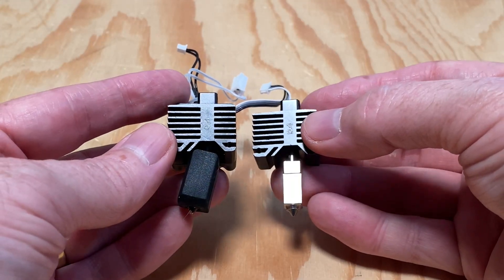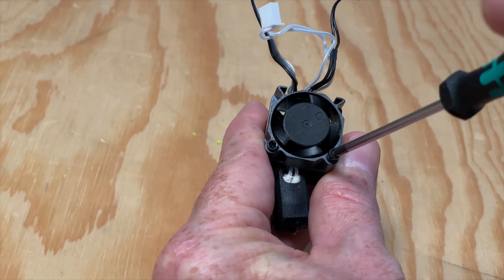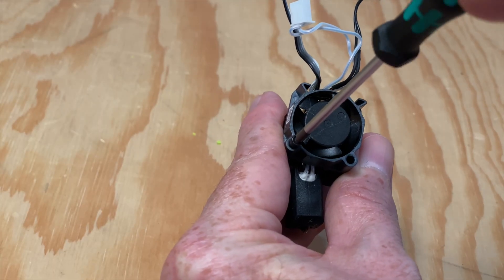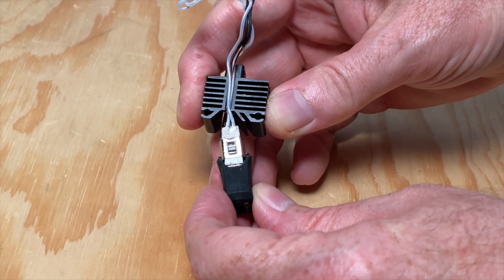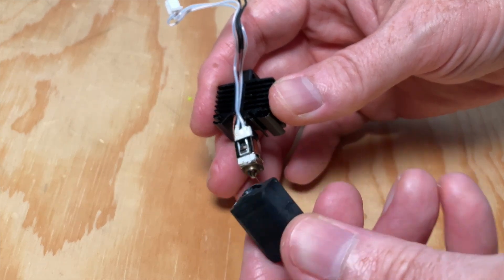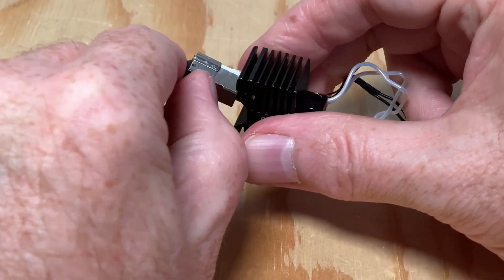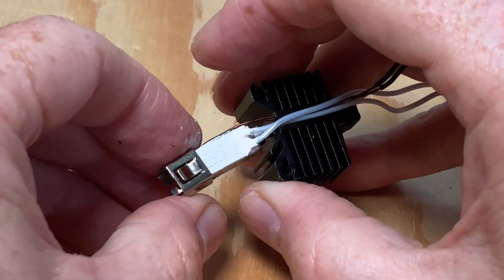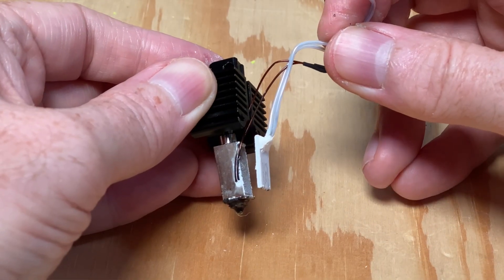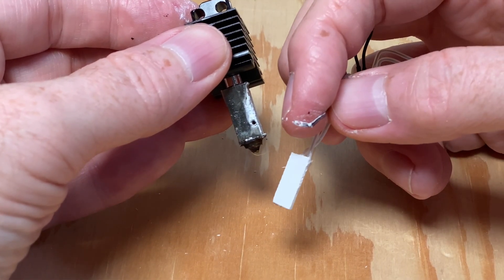Here's the bent hot end next to the new hot end. Remove the two screws securing the fan to the hot end, then remove the fan and set it aside. Remove the silicone sock from the heater block and set it aside. Then remove the clip which secures the ceramic heater and the thermistor — this mostly just slides off, but you might have to very gently nudge the tabs on the back side of it so it'll let go. When the clip is removed, the ceramic heater and the thermistor can be carefully removed, and any thermal grease on them can be gently wiped away.